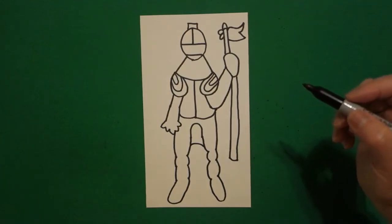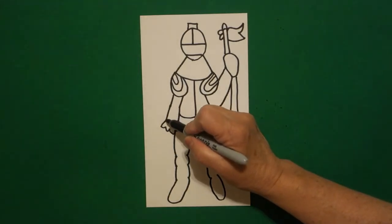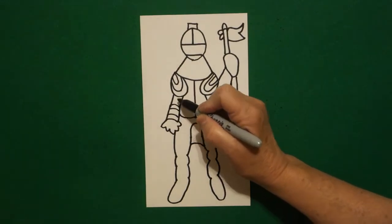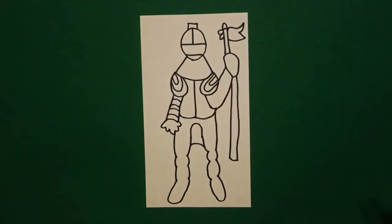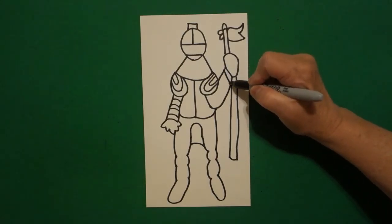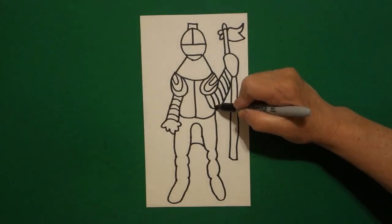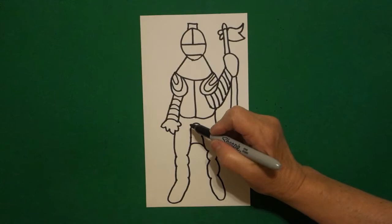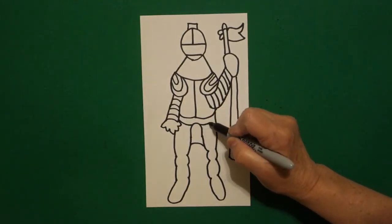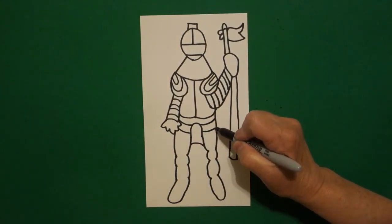And now we're going to start drawing all of the chain mail — that's all the little curved lines. Starting on the left, on this section, I go curved line, up, keep going. We're all going to end up with a different amount because we all draw differently. Come over on the right side, curve line, down, keep going, however many it takes. Come in on this section right here and we're going to go curve line, jump over, curve line, curve line, jump over, curve line.